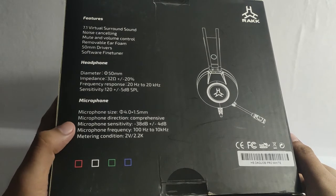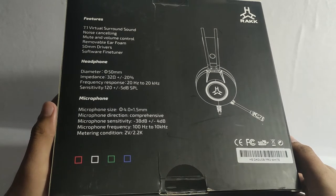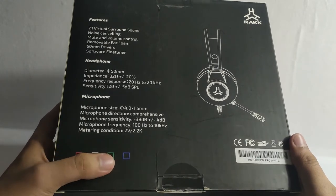Microphone frequency response is 100Hz to 10kHz, and metering condition is 2V to 22kHz. You can see here the colors available: red, white, green, and blue.